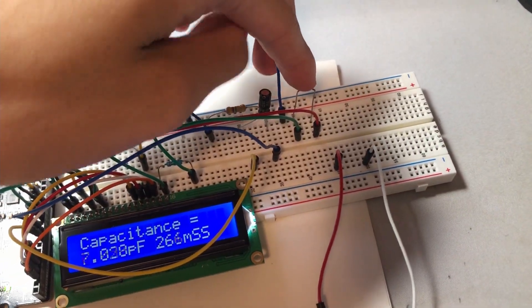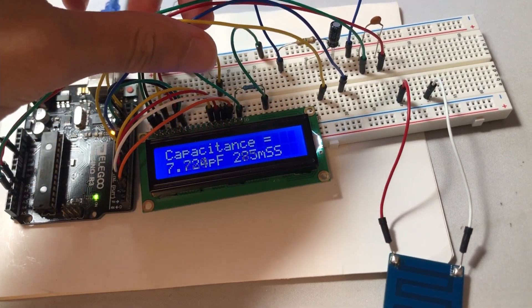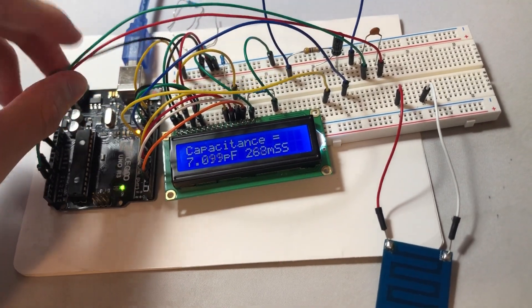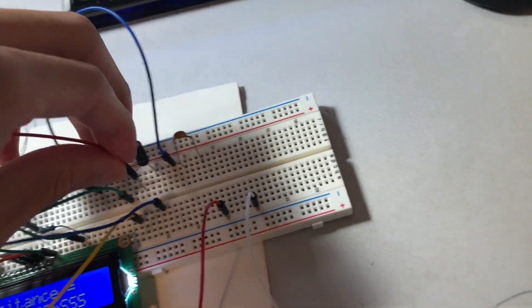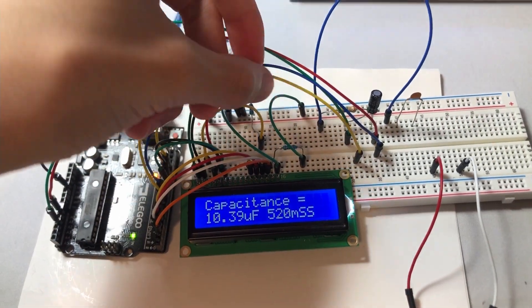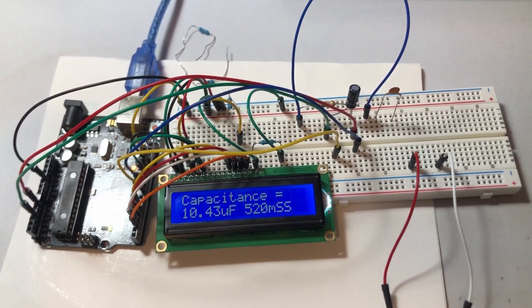This one here is a 6.2 picofarad capacitor, and we have our two red and green traces running from the analog inputs on our board. One of them is supplying power and one of them is reading voltage. We can see that we're reading about 7 picofarads of capacitance, and that changes and fluctuates a bit right now just because I'm playing with wires.